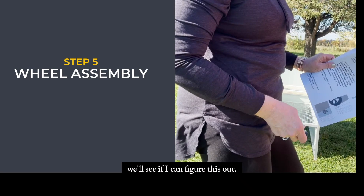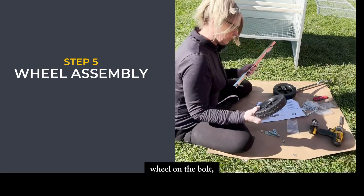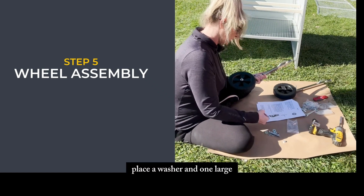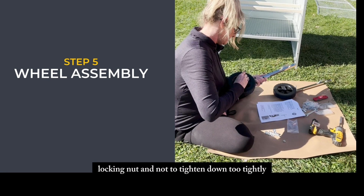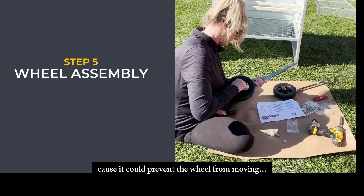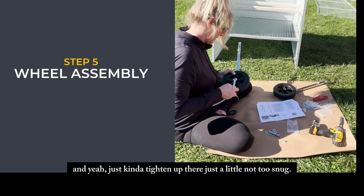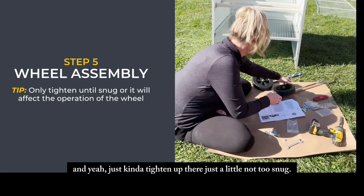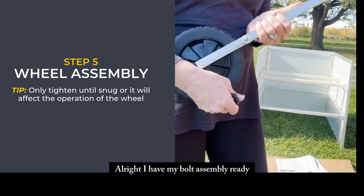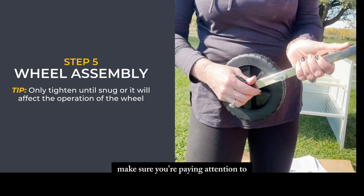For the wheel assembly, it says to place your wheel on the bolt, then place a washer and one large locking nut, and not to tighten it down too tightly because it could prevent the wheel from moving. Just tighten it a little — not too snug.